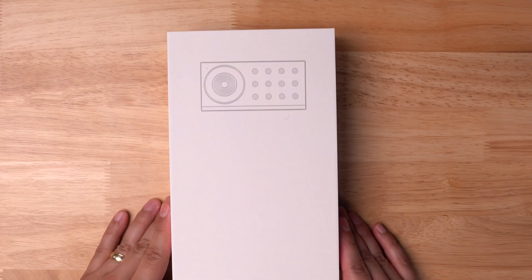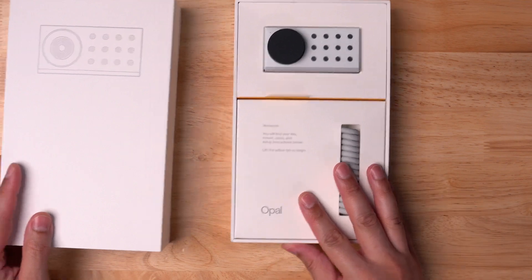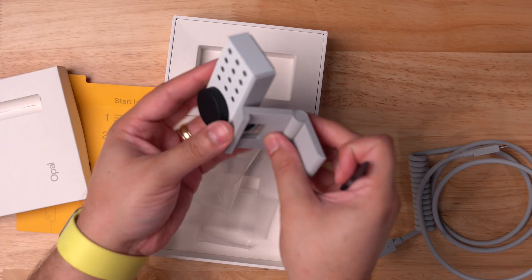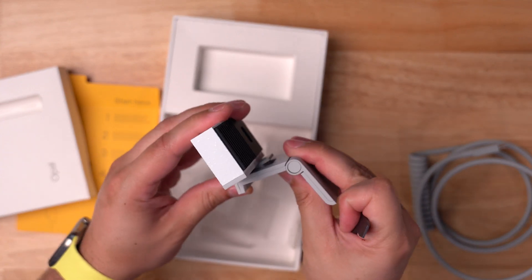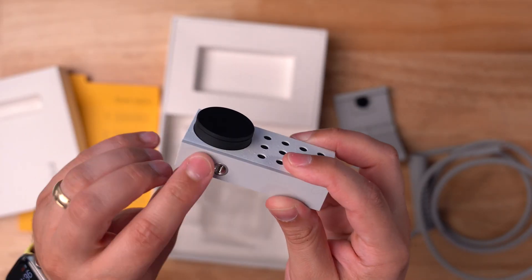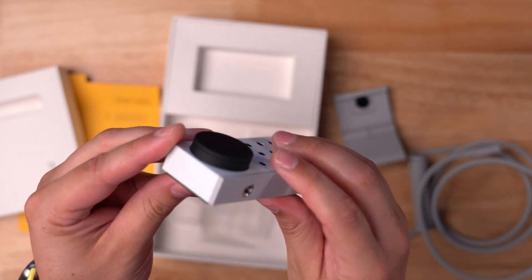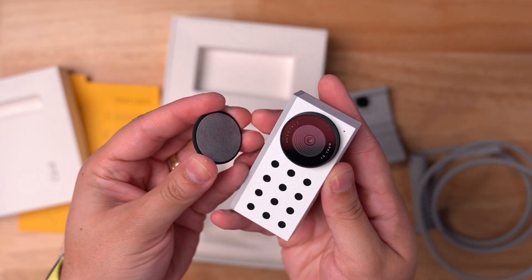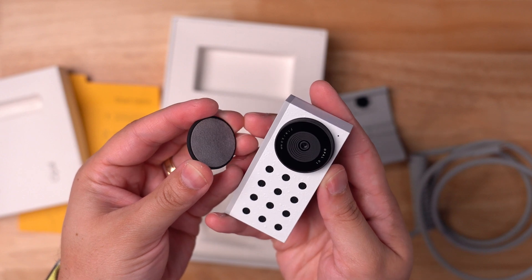Just taking it out of the box, you can tell this is a high-quality piece of hardware. It's sturdy, built well, uses USB-C to connect to your computer, and it comes with a great stand that will mount to most monitors. Plus, you can unscrew that stand and use the Opal C1 webcam on a tripod. One of my favorite little features is this lens cover that magnetically attaches to the webcam — it's easy to take on and off, and it has a nice felt back to protect the lens.